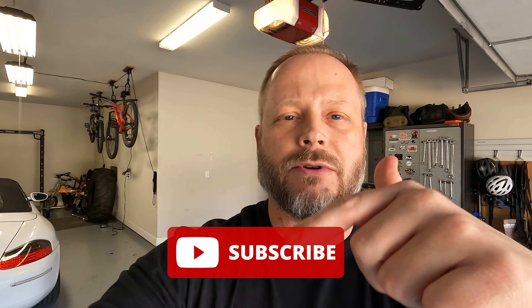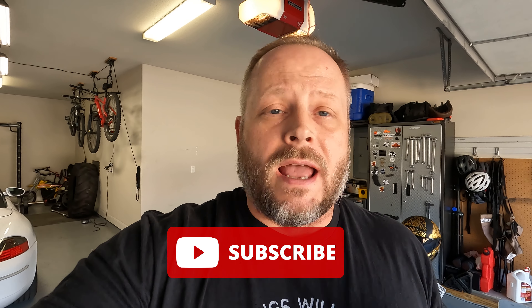Alrighty y'all, thanks for sticking around. Do me a favor — if you are new to the channel, hit that subscribe button, throw me a like, give me a comment. After you've watched this video a little bit, give me your thoughts. What do you think about Ruroc in general, or even their attempts at making this next version of their helmet solid? I have a whole series of videos on issues that I've had with Ruroc over the past couple of helmets that I've gotten from them.